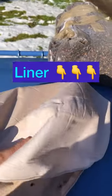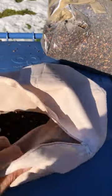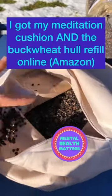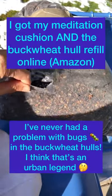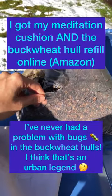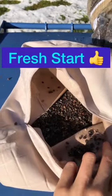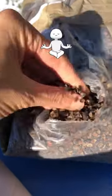So this is the little liner — it has a cover that goes on top, but the little liner has a zipper. I dumped out all of the old buckwheat hulls because it was time to refresh it. This is a refill bag of buckwheat hulls that I got, and it was big, so this is my second refill of this bag. Normally I just kind of top it off, but this time I totally dumped out all the old stuff and now I'm refilling it with fresh buckwheat hulls — so this is what buckwheat hulls look like.